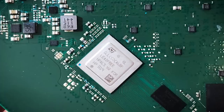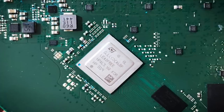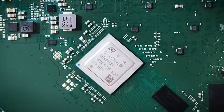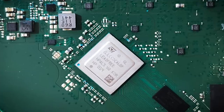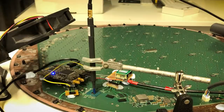Glitching works by interrupting the power supply to the dish's CPU for a very short period of time, in order to skip certain processor instructions. The aim here is to skip the secure boot code, which verifies that the firmware stored on the memory chip is signed by SpaceX and hasn't been tampered with. Glitching isn't straightforward — it requires a lot of trial and error.